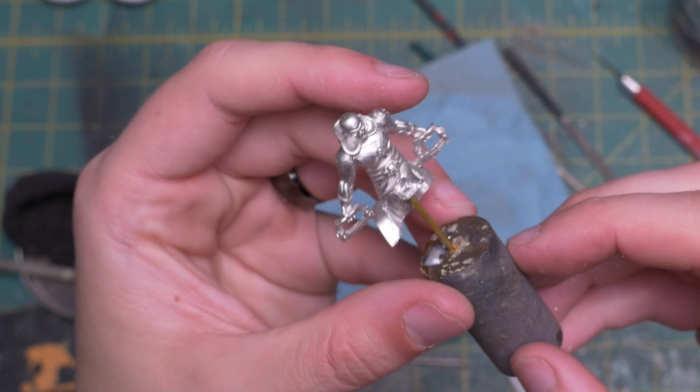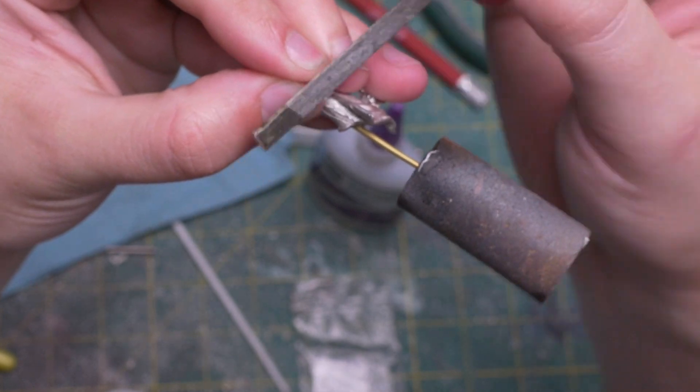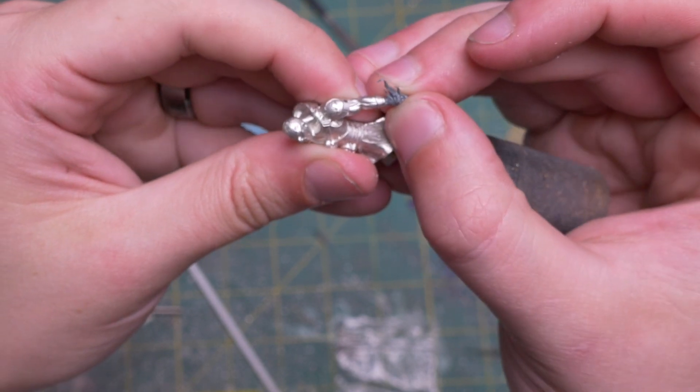I then turned my attention toward the easiest of the remaining conversions — the hand replacements. I clipped off Bone Saw's left hand after checking about three times to make sure that was the right hand, and then glued it in place. Now he has a sweet magic hand.